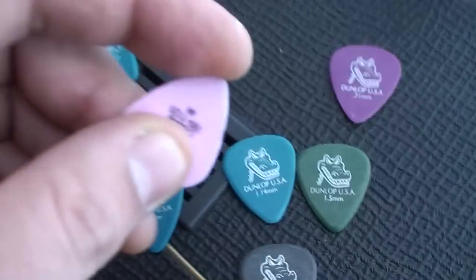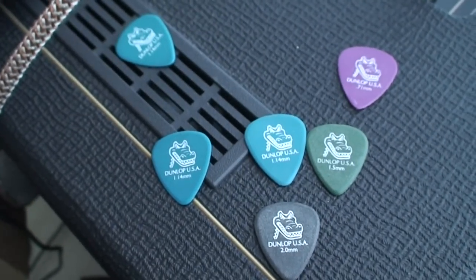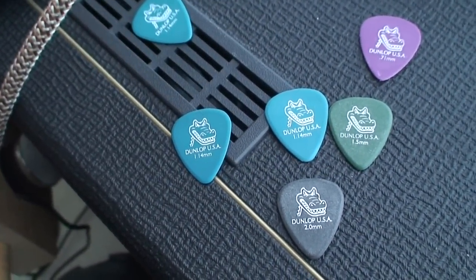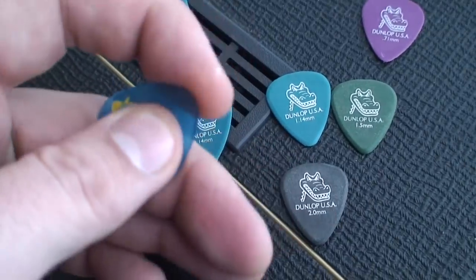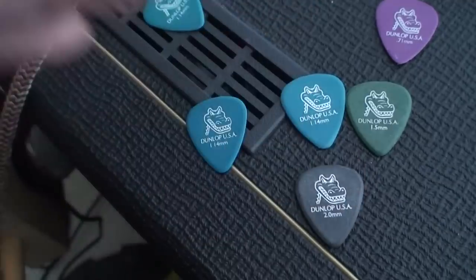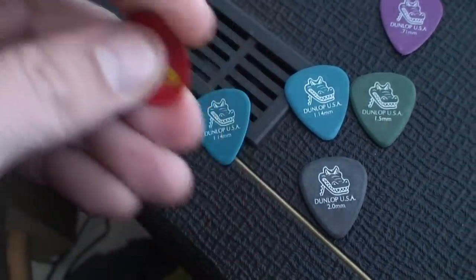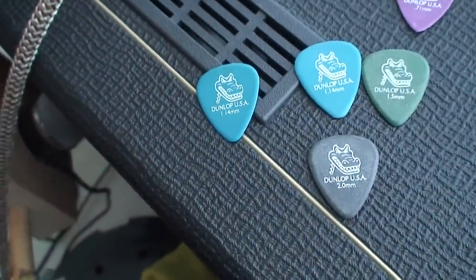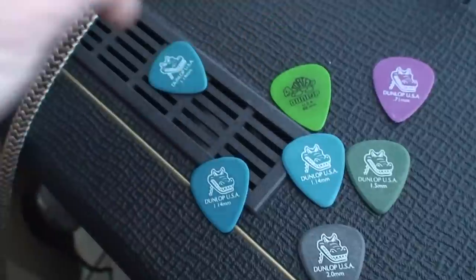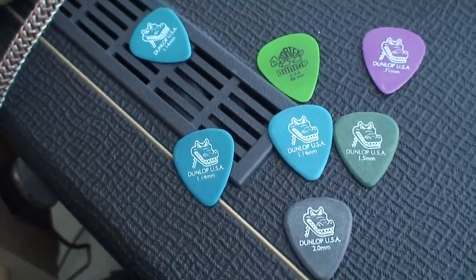I grew up playing with really thin picks — even thinner than that. I personally feel like I have more control over a thin pick, which is probably why I'm not a very great player. It's just what feels most comfortable in my hand. I like a squidgy pick.